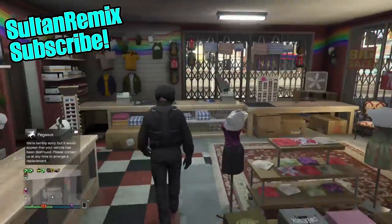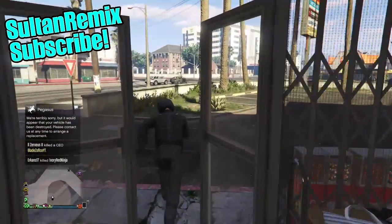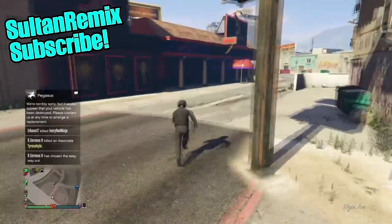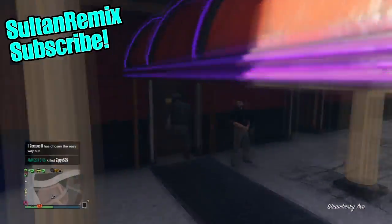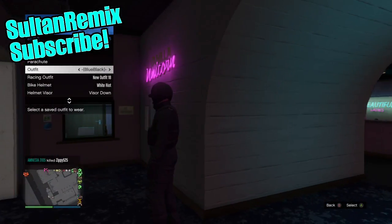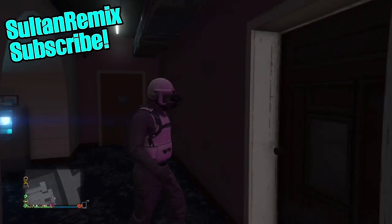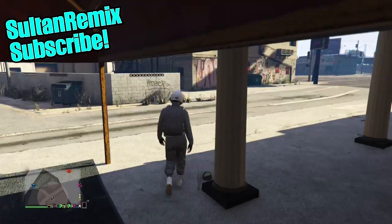Once you've done that, run over to the strip club. Once you're inside, pull up the interaction menu and equip the outfit you've been making with your grey joggers. Then walk straight back outside and you should see the tubes transfer onto the outfit.